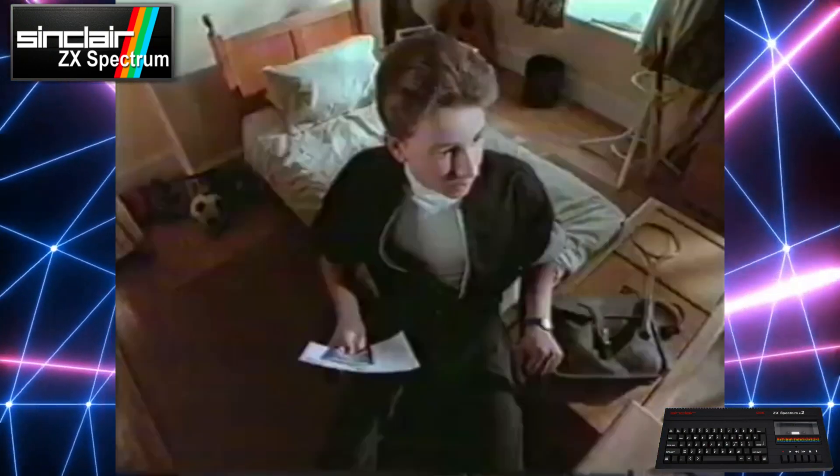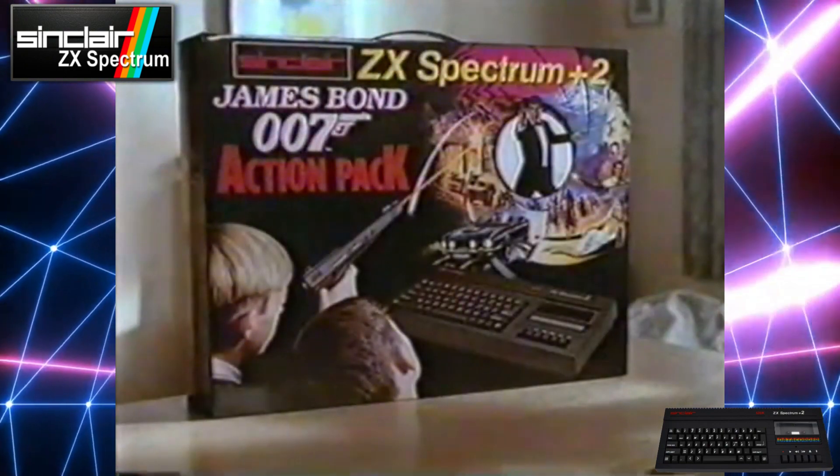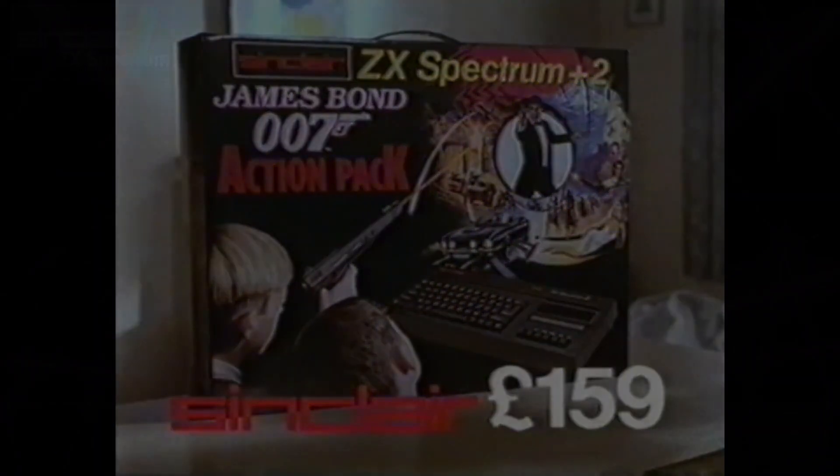No, no, don't sit in that chair. Sorry Bond, haven't perfected that yet. The Sinclair ZX Spectrum Plus II.